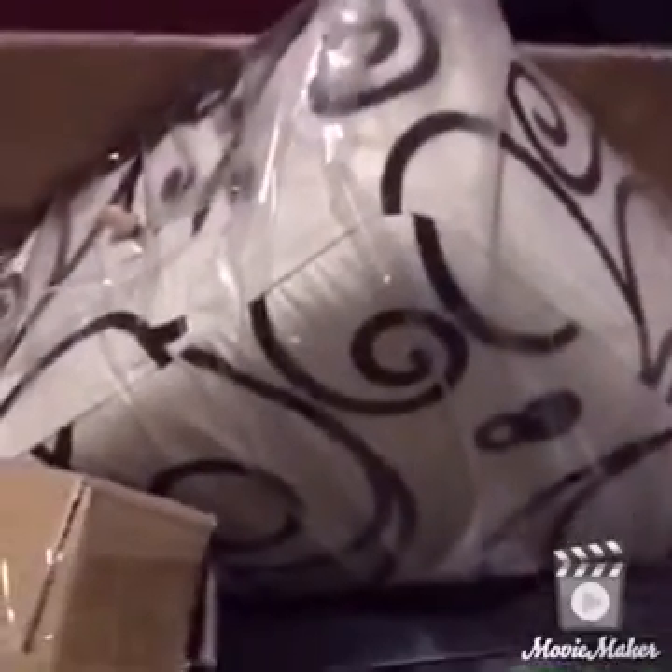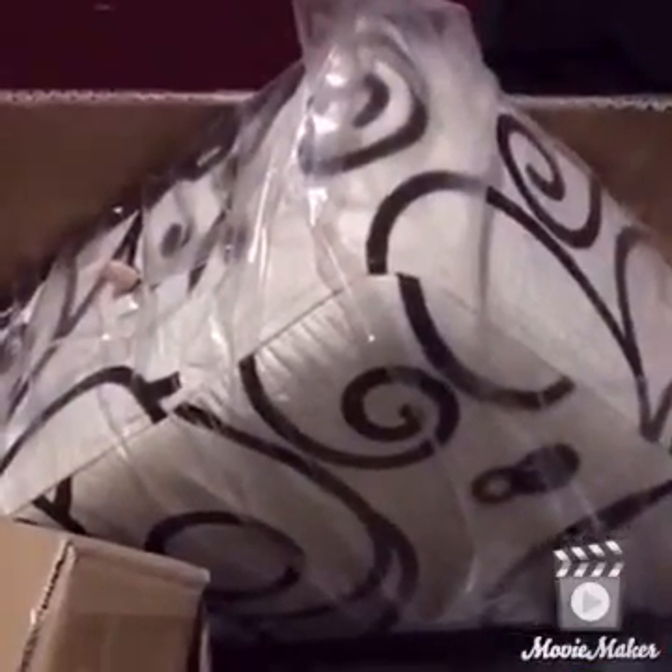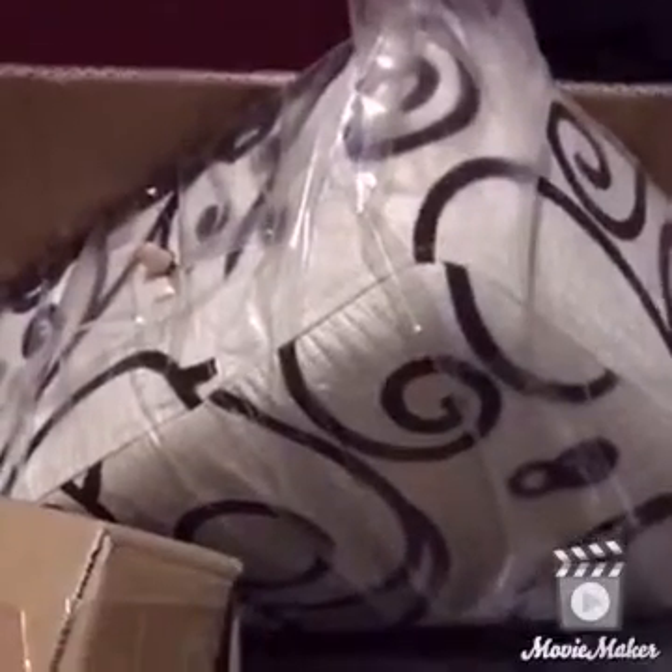Hey guys, I'm coming to show you why I have been MIA with the makeup videos. I know it's been a while. I am in the process of rearranging my whole area.